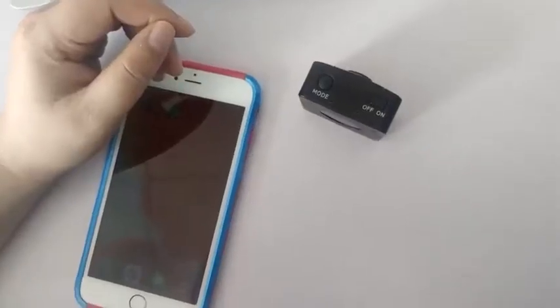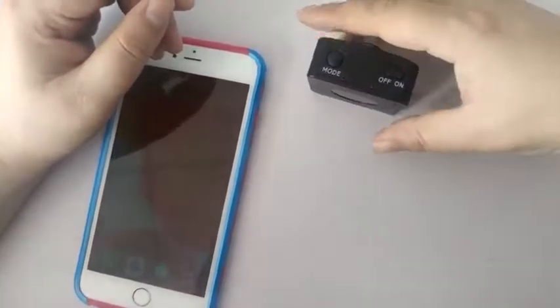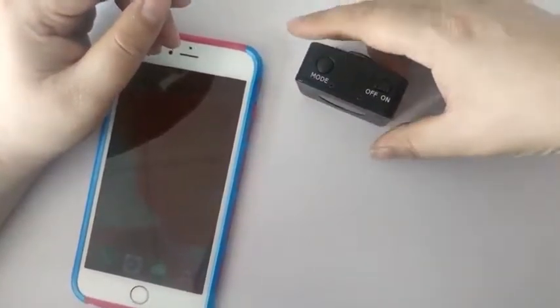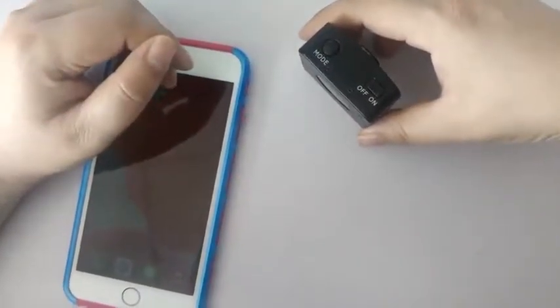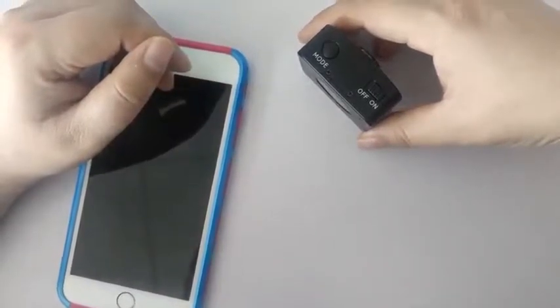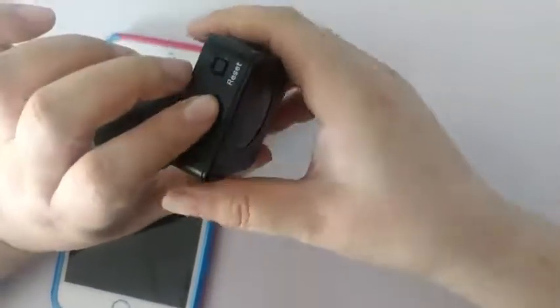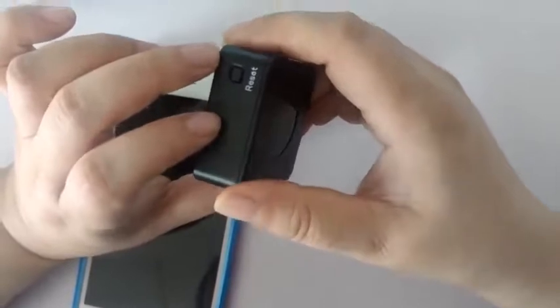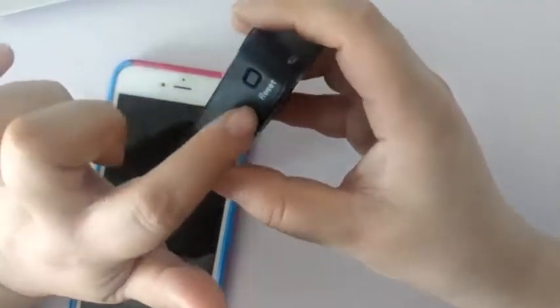Q5: After shutting down and restarting, the camera is offline and cannot be connected. First, after shutting down and restarting, make sure that the camera has enough power. If the camera is offline and cannot be connected, please wait for the camera to connect to the router. The waiting time is 1 minute — keep the camera powered. Please refresh the screen after 1 minute. If the connection fails, please reset the camera and reconnect.